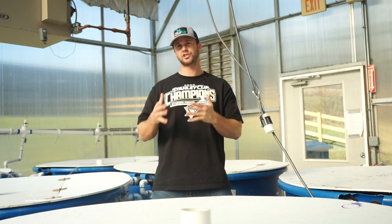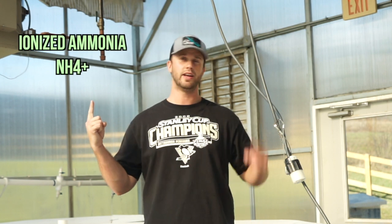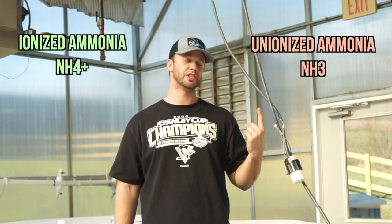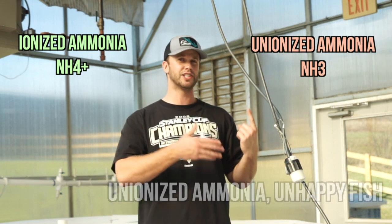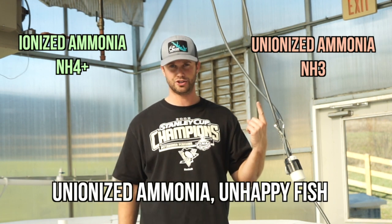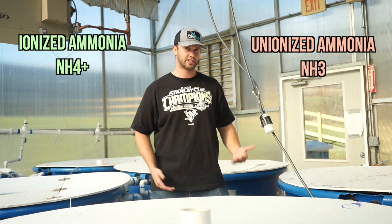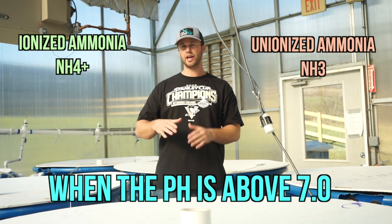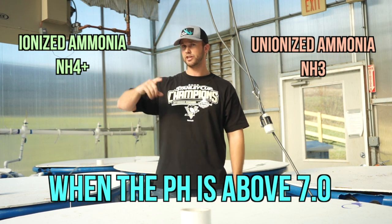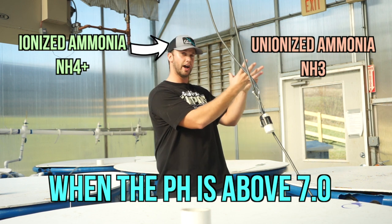But when you test for ammonia and it's higher than you'd like, there are a few things to consider. First of all, ammonia exists in two forms: ionized ammonia and unionized ammonia. Unionized ammonia is the more toxic form — the way I remember that is unionized ammonia, unhappy fish. Unionized ammonia exists when the pH is above seven, and at that point a percentage of ionized ammonia shifts into the unionized form.